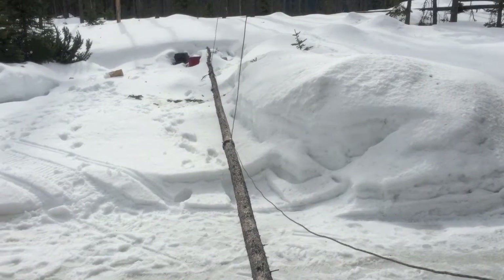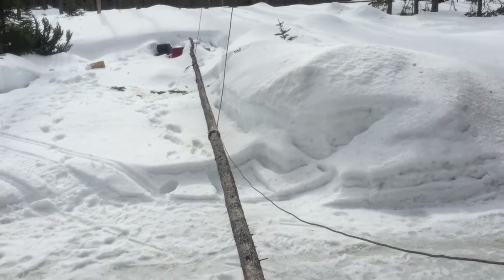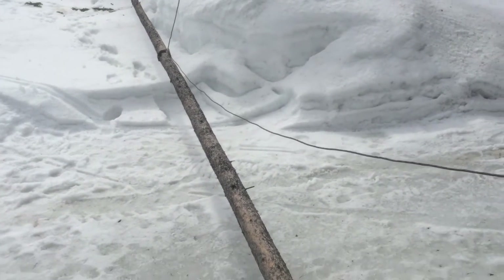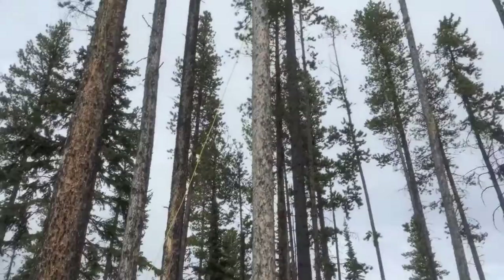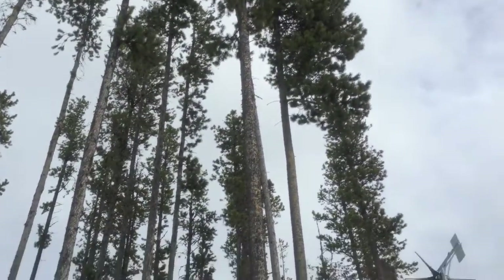Today's project is working on locations for the big wind turbine. One of my thoughts was why not use one of these existing trees surrounding the property — they're called lodgepole pine, about 50 feet tall.